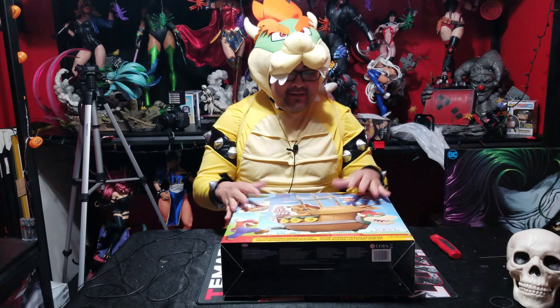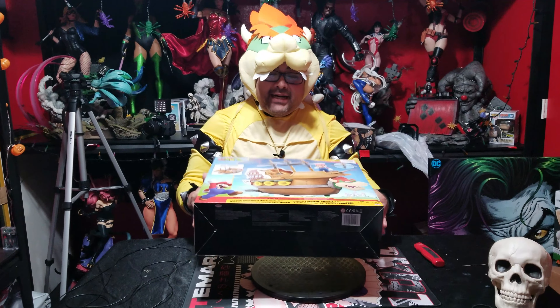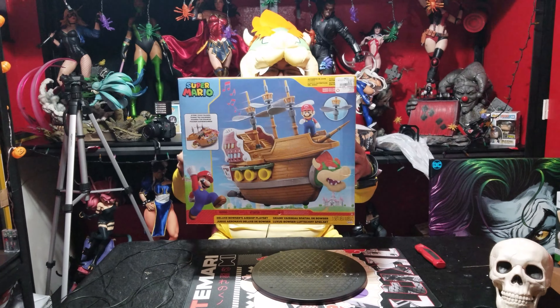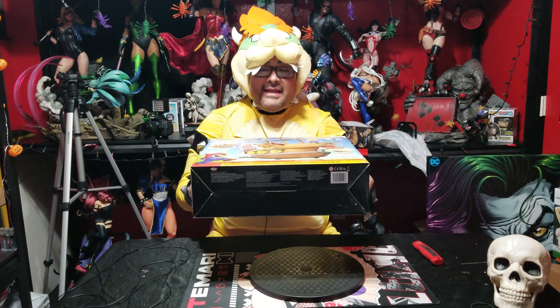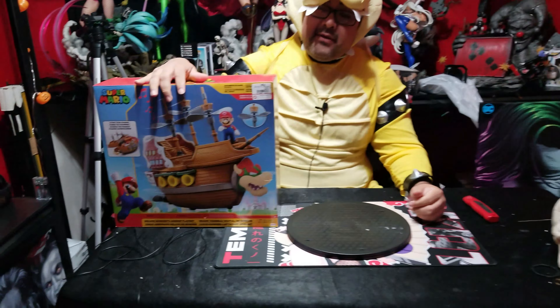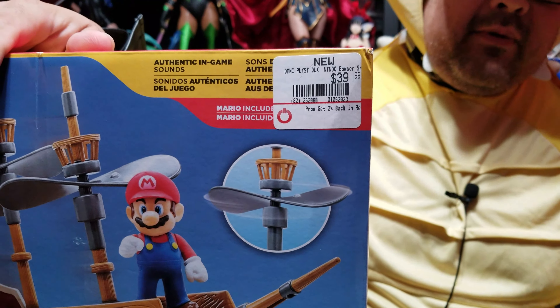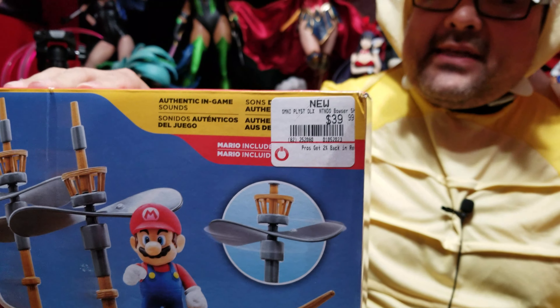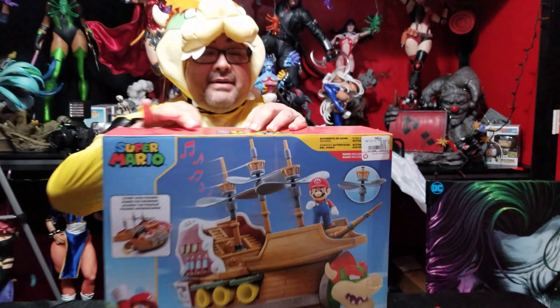What up guys! So today, another unboxing — and obviously, why am I wearing this Bowser costume? Because we're going to be unboxing the Doom Ship. I actually bought this at a crazy discount at GameStop a very long time ago, around January or so. They had a crazy sale — this was actually 50% off. Let me go ahead and get this thing out of the box.